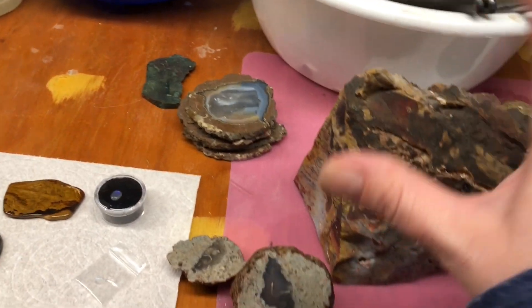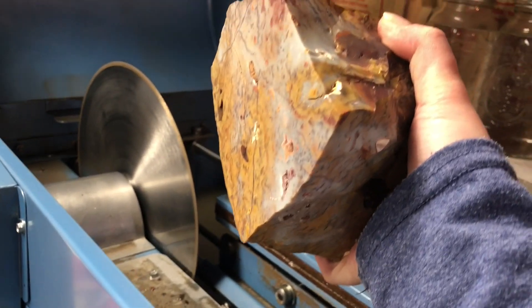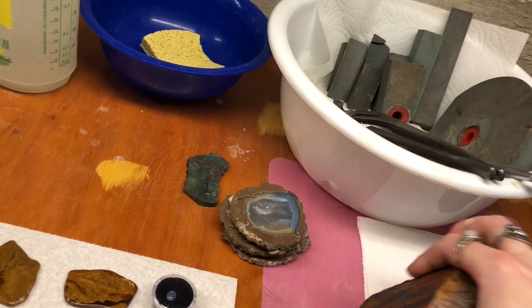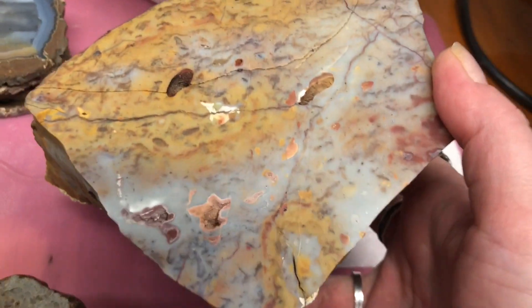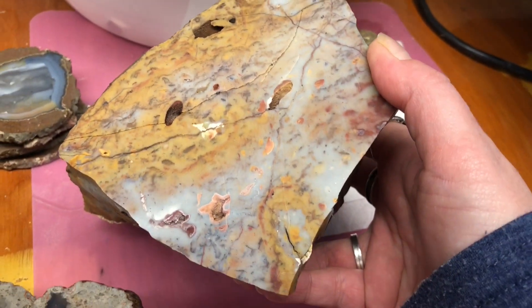Basically, you load this in here in a vise and it's just going to take slices off like a loaf of bread. This is a big piece that was cut, but as you can see it was very fractured, so it didn't result in a lot of usable material for lapidary or jewelry work.